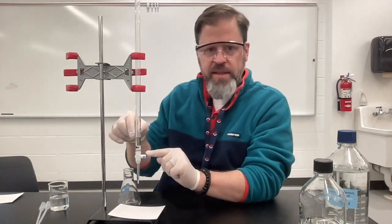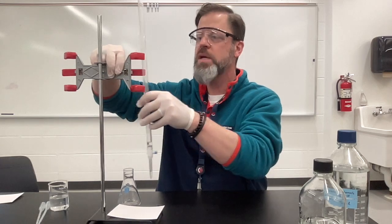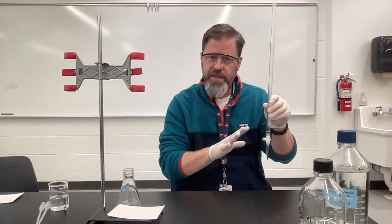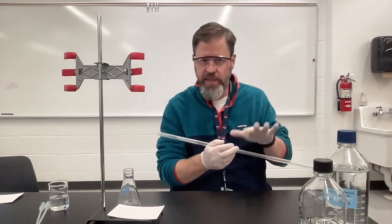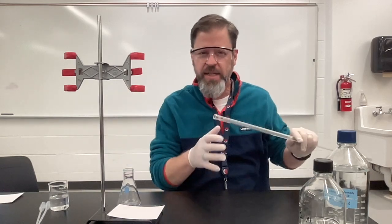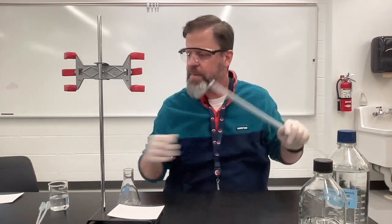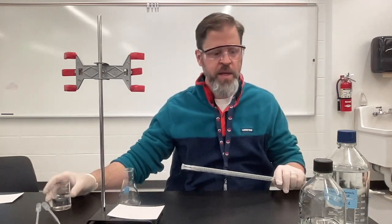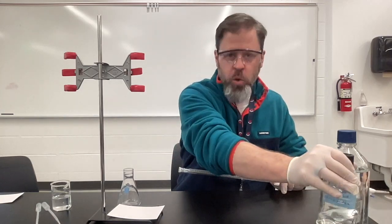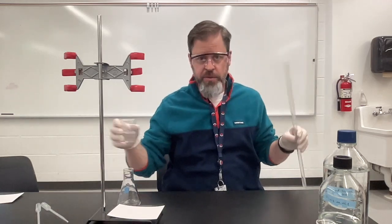The burette has a little valve down here that I'm going to be able to open and close. I have pre-washed and rinsed it with the actual chemical that I'm going to be using. You put your chemical in and rinse it a little bit so that you don't have any leftover water that might accidentally dilute your sample. I'm going to put my 0.1 molar sodium hydroxide up here in the burette.